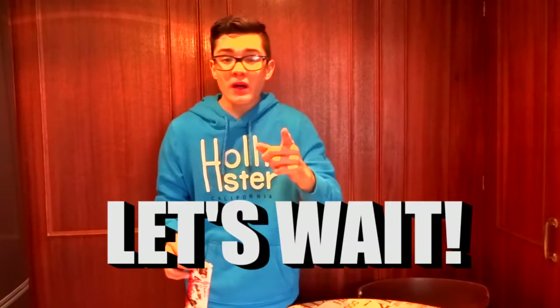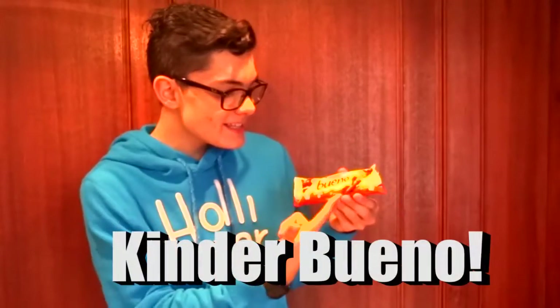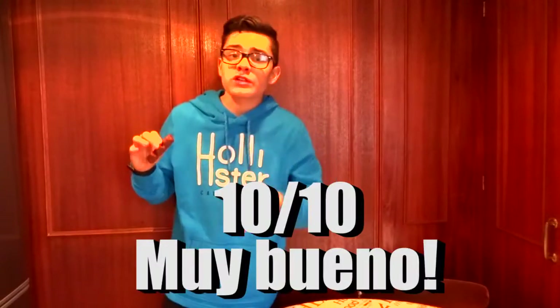Here's a food review while we wait. Let's review this. Guys, I'm running out of ideas on what to do while waiting. But anyway, let's do this. So as you can see, this is a Kinder Bueno — muy bueno. 10 out of 10. Subscribe. This is delicious.